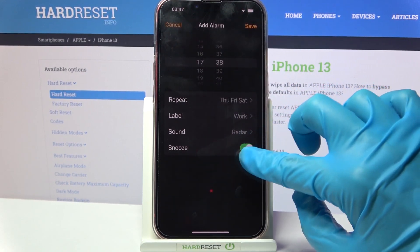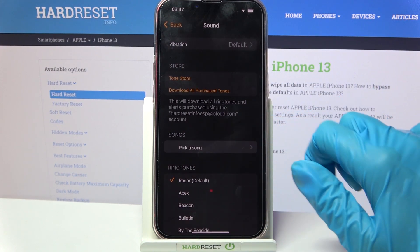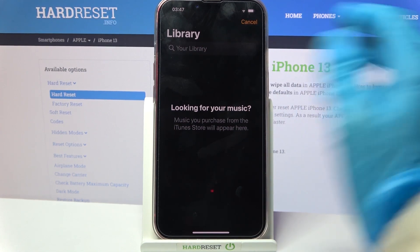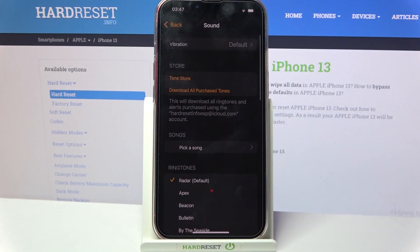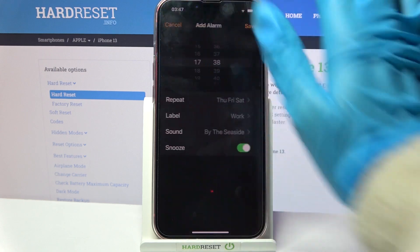Now click on the switcher next to Snooze to disable or enable it, and click on Sound. Then pick a sound and select music from your device by tapping on the song and going back. As you can see I don't have any, so I will go with Cancel and pick one of the available melodies by tapping on the chosen one and going back.